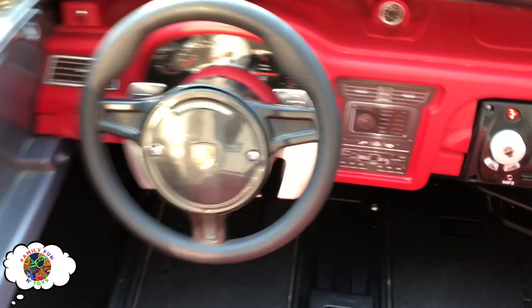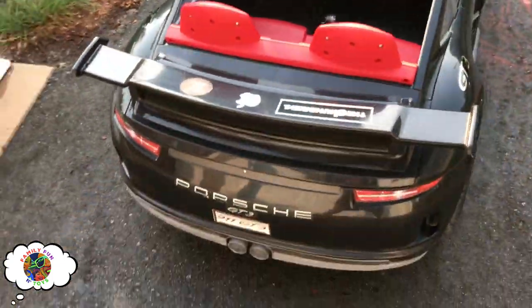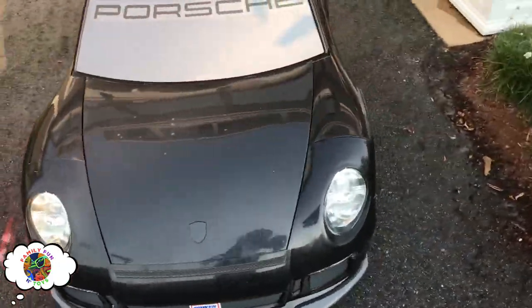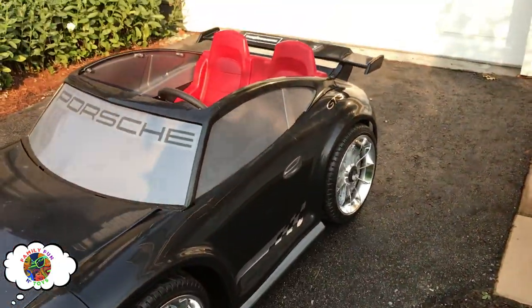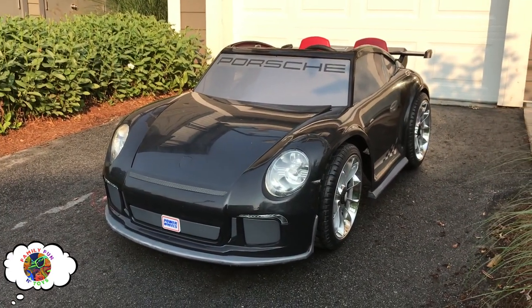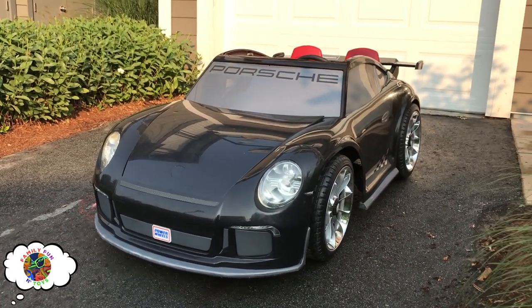Okay so that's a quick review. Of course we got the exterior which is pretty awesome as well. Okay pretty sweet — here's some sweet views of it. But let's get to the real fun part and start playing with this bad boy.